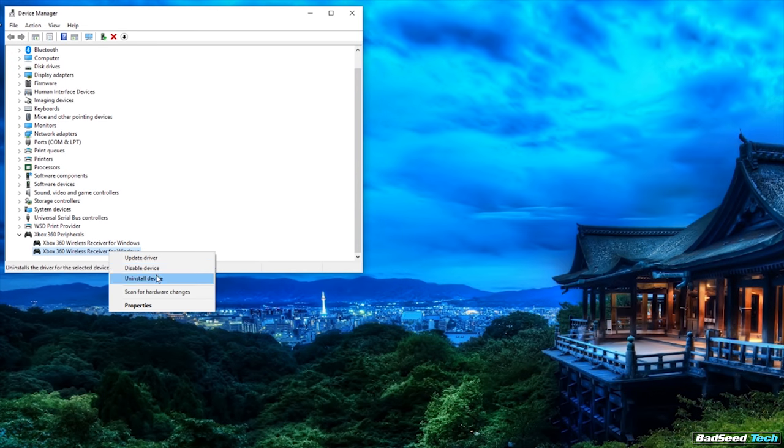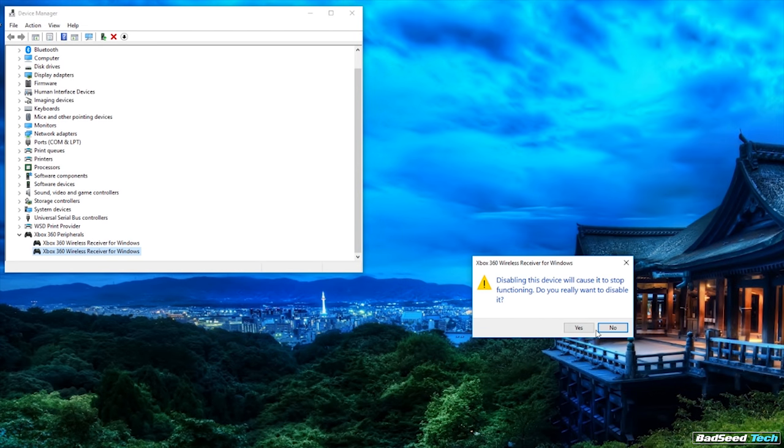I actually own and use a wireless 360 receiver on my main machine, so this caused a couple of issues you should probably be aware of. Number one, if you pick up your controller and turn it on, sometimes it's going to start up as player two. The only way around that would be to go into device manager and disable the driver that the Wooting keyboard is using, and that's going to require a reboot.